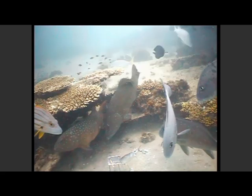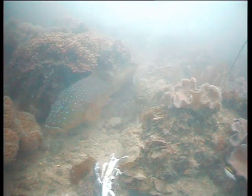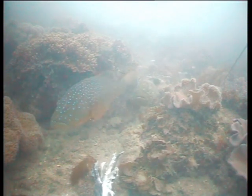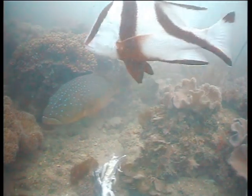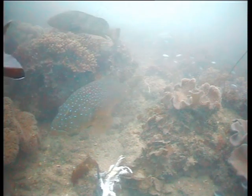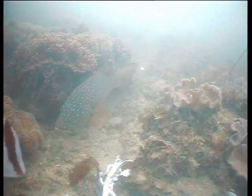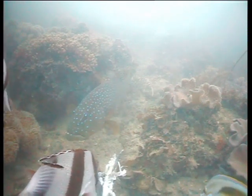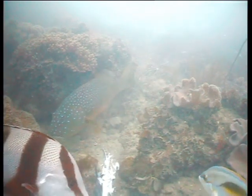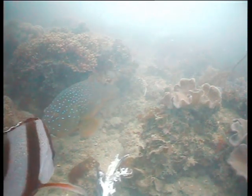Coral trout are one of Australia's premium food fish. They are also a favourite with many anglers throughout Queensland and through the top of Australia. This is a large bar-cheek coral trout, or inshore coral trout. You can see very definite blue spots on a red-orange background. If you have a look at the blue dots on top of his eyes as it moves, they look really interesting underwater.